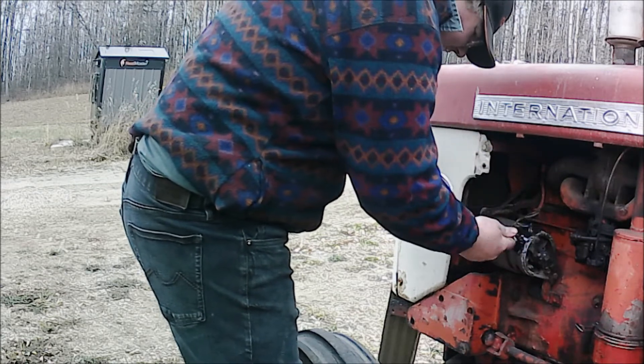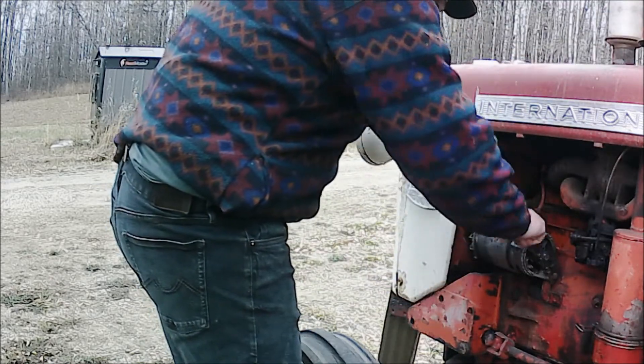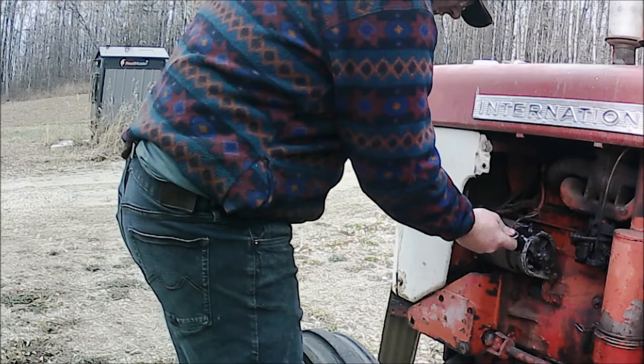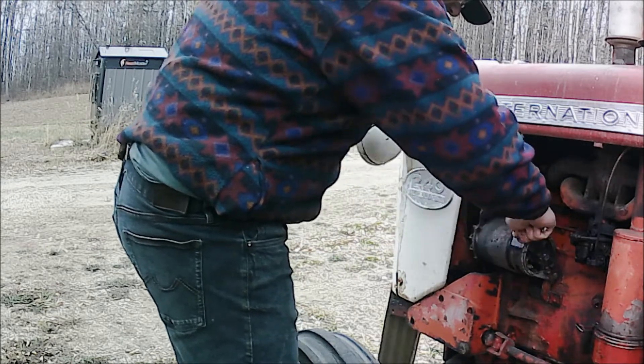I have a 12-volt generator. I think it's probably a 6-volt that's been damaged — I'll show you what happened to it. And I had a generator off my 560 that was 12-volt. That's the incorrect one for it — the terminals are up — so the 240 is a good place to put it.